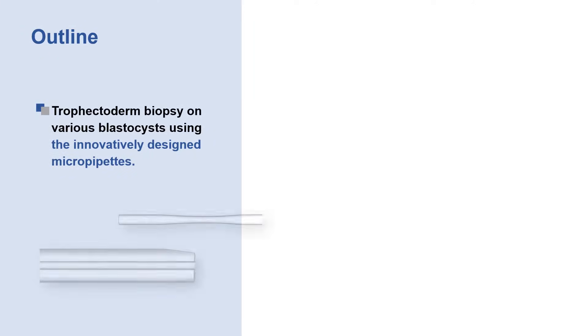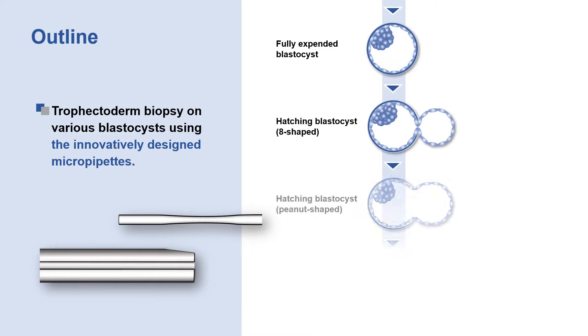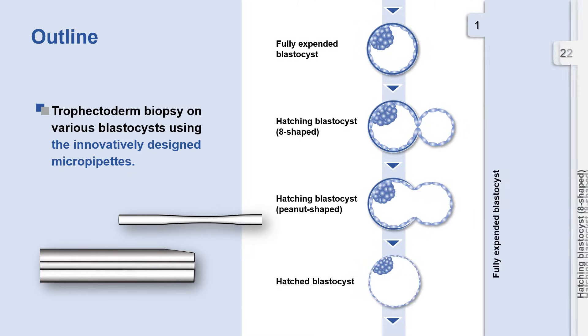Now we will demonstrate the trophectoderm biopsy on various blastocysts using innovatively designed micropipettes.